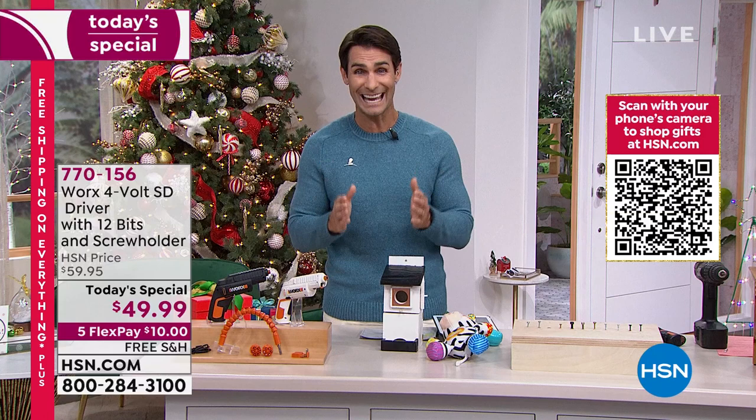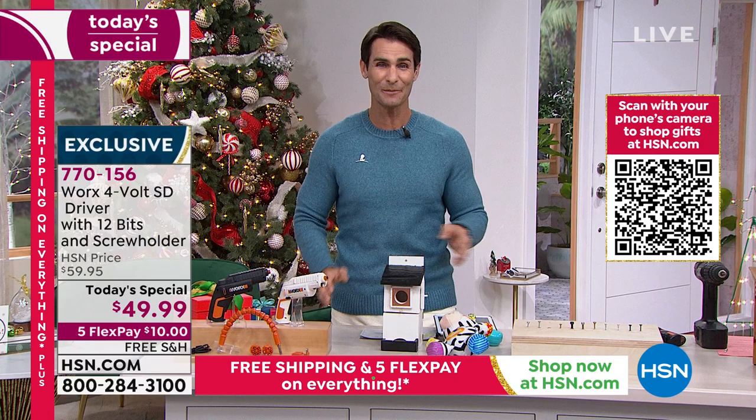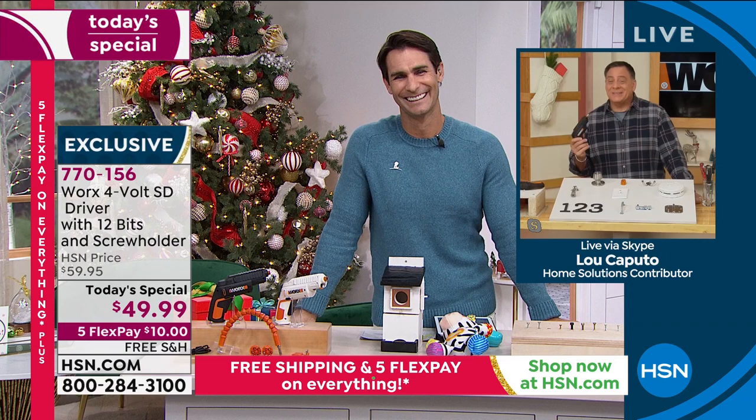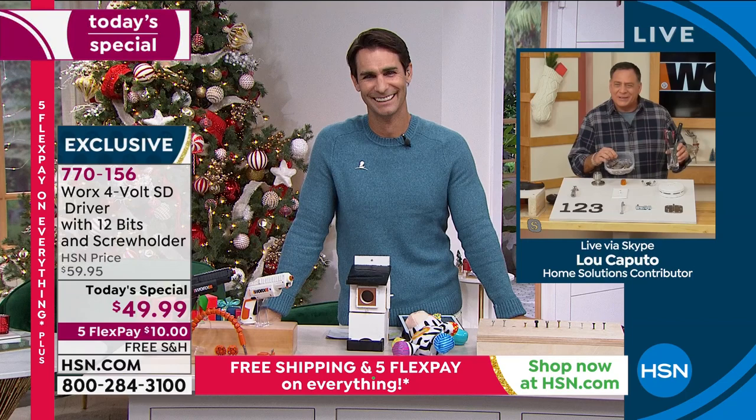I'd love to bring in our special guest, Lou Caputo. Good morning, Lou. I'm one of those guys with a bunch of screwdrivers and drill bits — if you don't have to search through all of that, you get the jobs done faster and easier. That's where your SD driver comes in. The way this works is just simplicity itself — it has two cartridges, and you are getting two cartridges today.